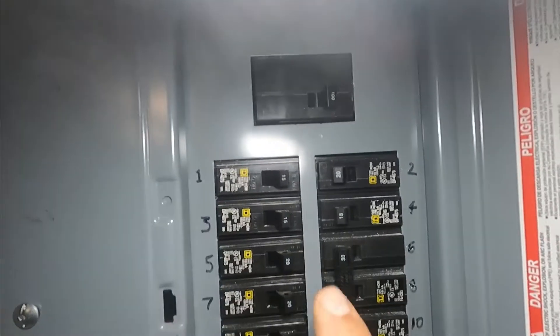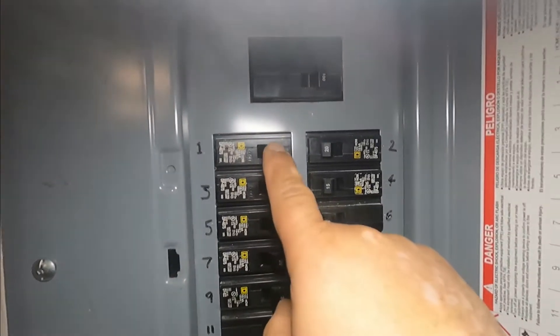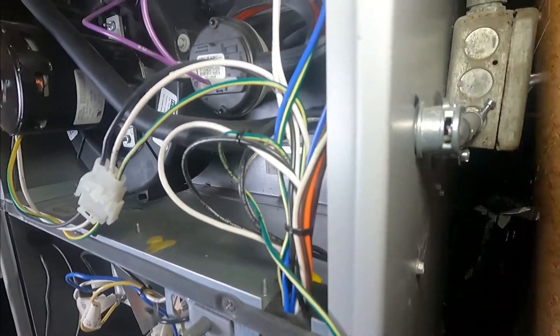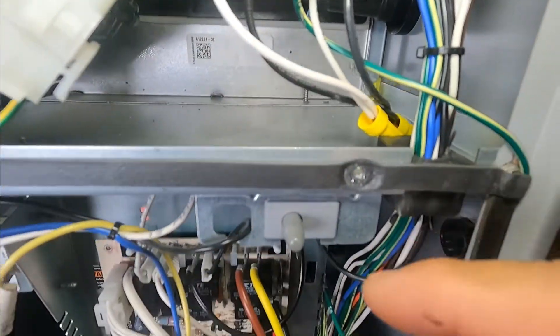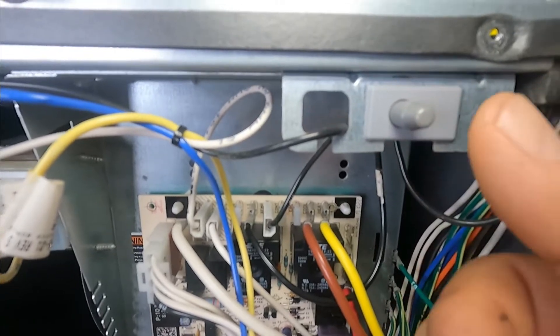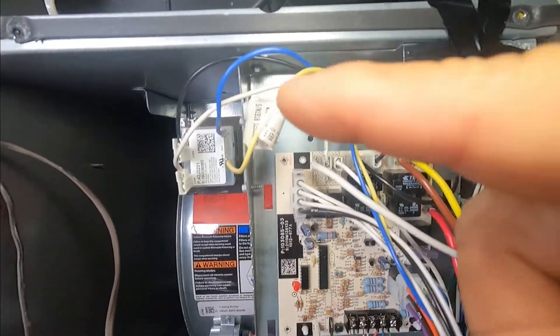This is the breaker box — the number one breaker, single pole single throw, is for my furnace and it's 15 amp. So only a hot and a neutral come out of there. This is the furnace inside the house, and that's the switch on the side of the furnace — an on/off switch. That pipe goes all the way to the breaker box. The power, 120 volts, comes from the switch to here, then it goes inside to this switch.